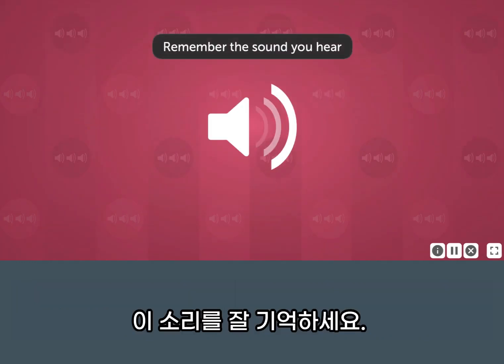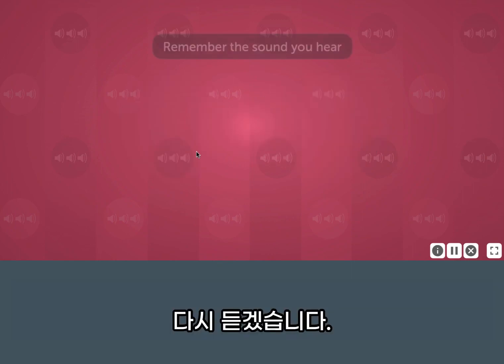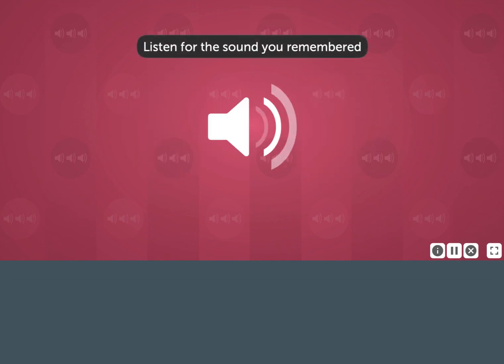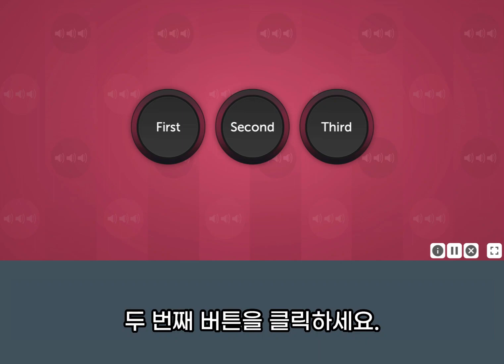Remember this sound. Here it is again. Now listen for the sound you remembered in this sequence of sounds. The matching sound was the second sound in the sequence. Click the second button.